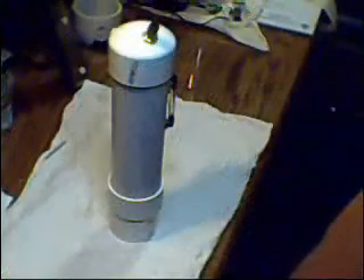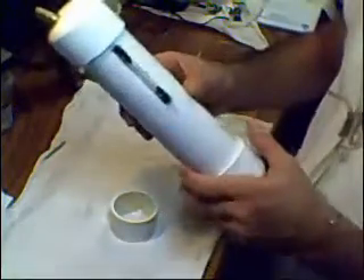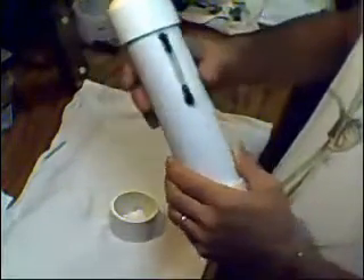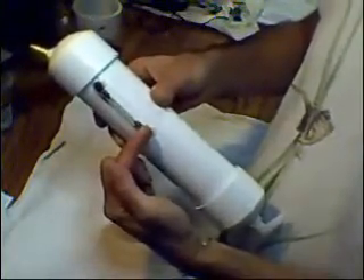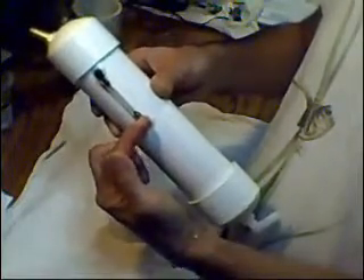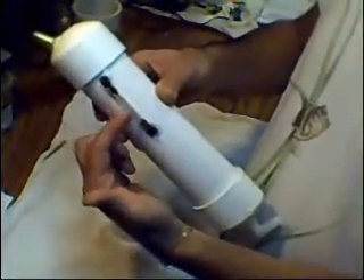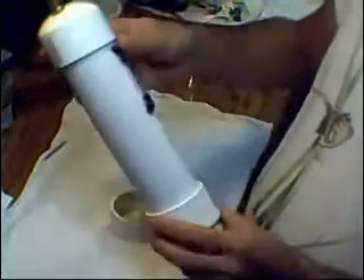I went ahead and installed the bubbler. As I mentioned in one of the first videos, there's no reason to put the sight glass all the way to the bottom. If the water gets below this point right here, the bubbler isn't doing what it's intended to do anyway. There's a very short window of where I want that water level to be. I don't mind it being overfilled, but if it gets below this point, it's really not doing what I want it to do. That's the reason I only put the sight glass that far.